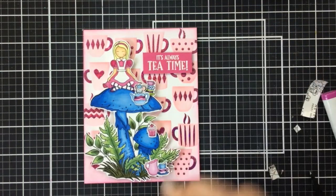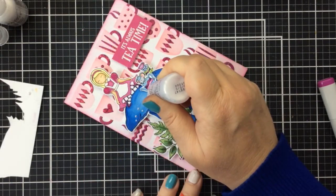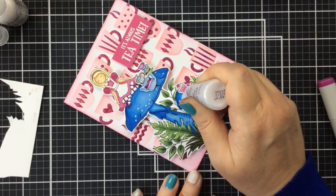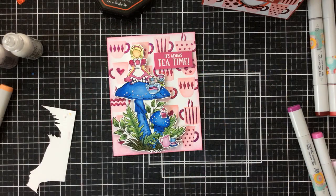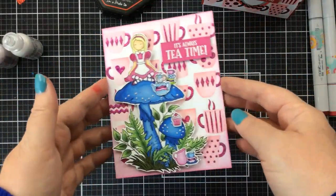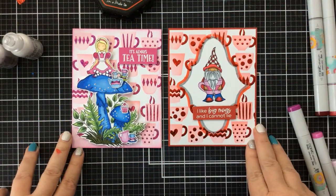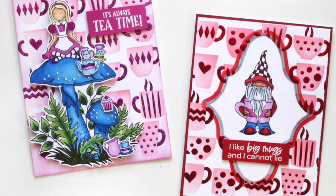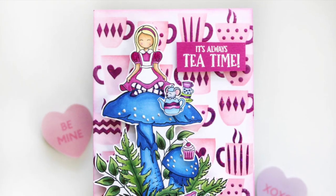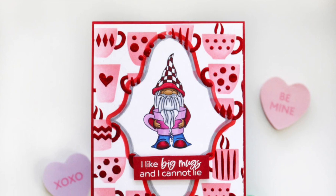To finish this off, I'm going to use some Liquid Pearls on the mushroom — the white color because it looks really great with those blues. Here's our card with Alice — look at how that foil shines in the background! It's a really fun look. And there's our gnome card with the red. Reds and pinks, but not necessarily a Valentine theme. I hope you still enjoyed these cards and I hope you'll try some spot foiling techniques of your own using your favorite stencils. Miss Ink has a lot of stencils that this technique would work really well with. Happy crafting, bye-bye!